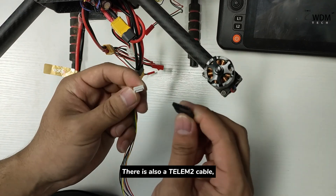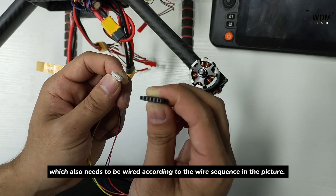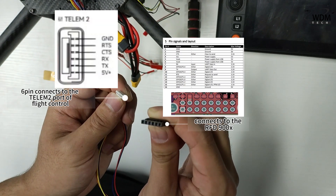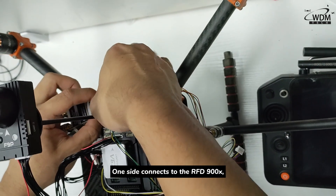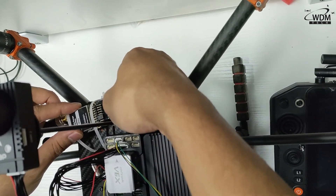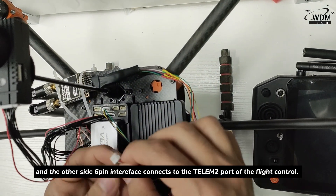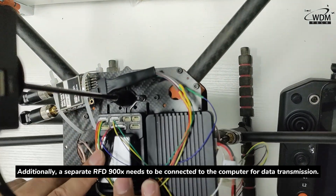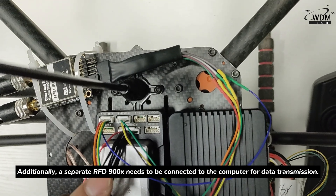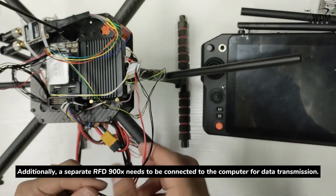There is also a TLEM2 cable, which also needs to be wired according to the wire sequence shown in the picture. One side connects to the RFD900X, and the other side's 6-pin interface connects to the TLEM2 port of the flight controller. Additionally, a separate RFD900X needs to be connected to the computer for data transmission.